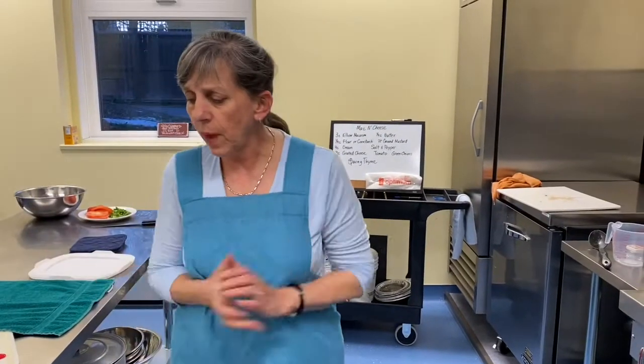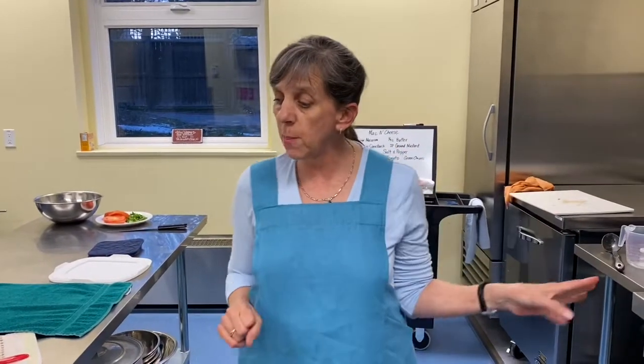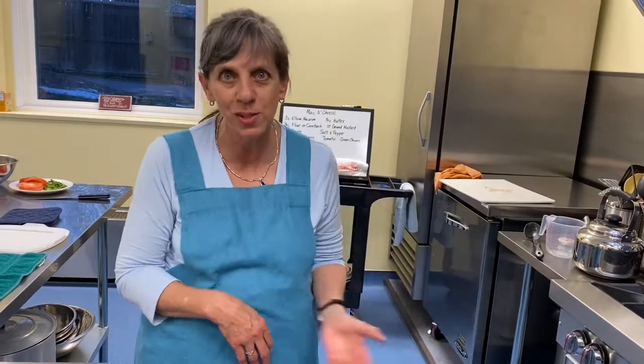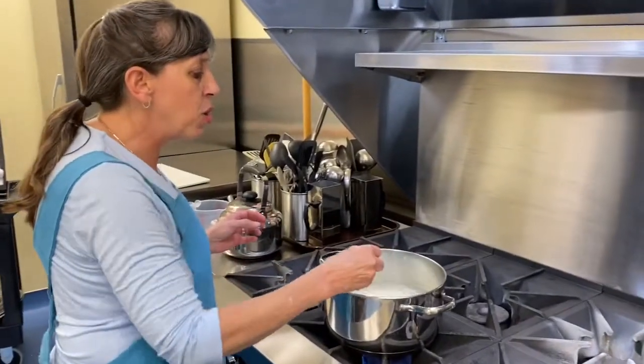I wanted to talk a little bit about options as well. When you're doing mac and cheese, the options are endless. If you have some cooked leftover ham, dice it up and toss it in with the pasta. If you have sun-dried tomatoes, cooked mushrooms, anything you think would be a fun addition, go ahead and throw it in. We talked about using bacon fat — if you want to cook some bacon and stir it in there, top drawer.